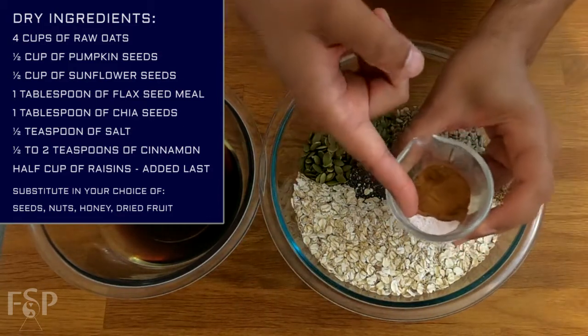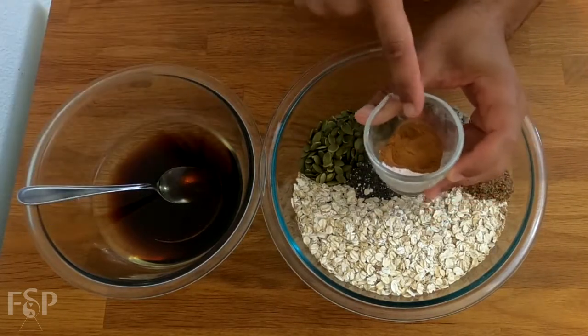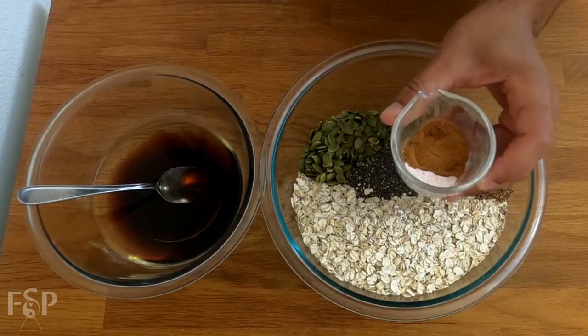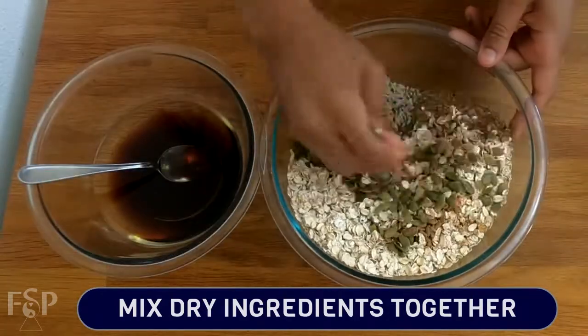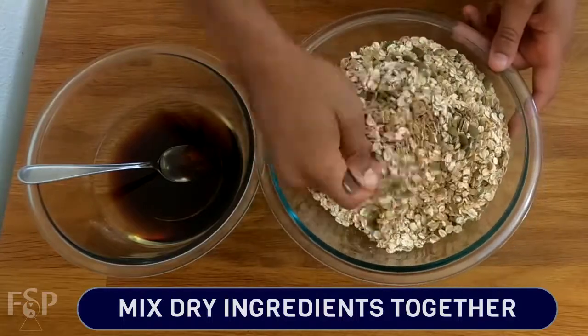Now, here we have a half teaspoon of salt, and two teaspoons of cinnamon. I like mine on that extra cinnamony side, but if it's too much for you, go ahead and reduce this to a half teaspoon to a full teaspoon. Just toss all this in here and give it a good mix. Don't worry if the heavy stuff falls to the bottom while you're mixing — it's going to get mixed in thoroughly with the wet ingredients once we add them.